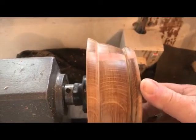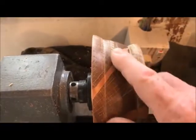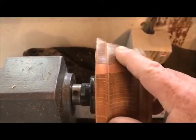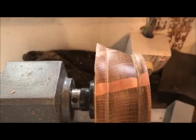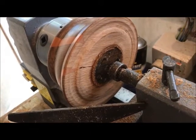There we go — there's the milliput turned. It turns really, really well — I like that a lot. You can't feel any difference at all between the two surfaces. I've reversed it and put it in the chuck now. Let's turn the middle out.